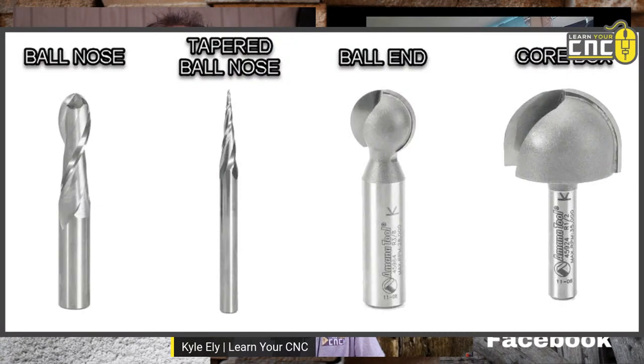It's almost like a dovetail but it's round. It's a stronger timber joint than a semi-tongue and groove.